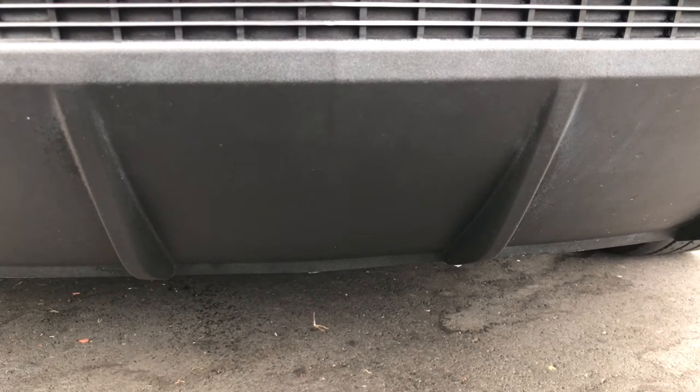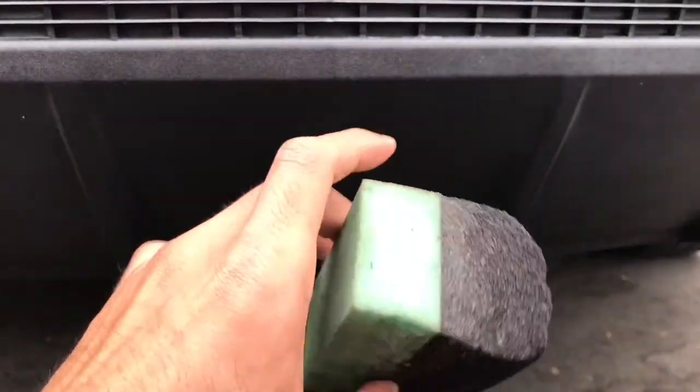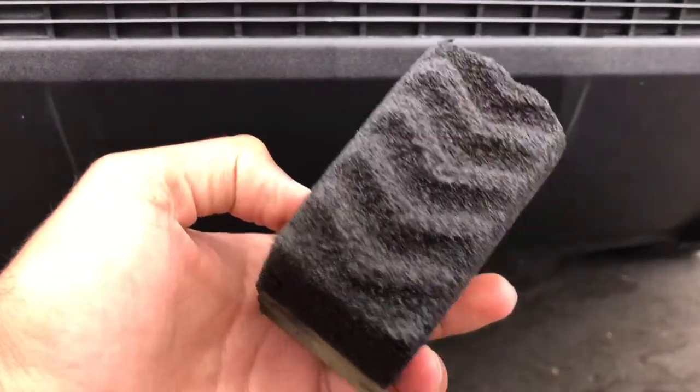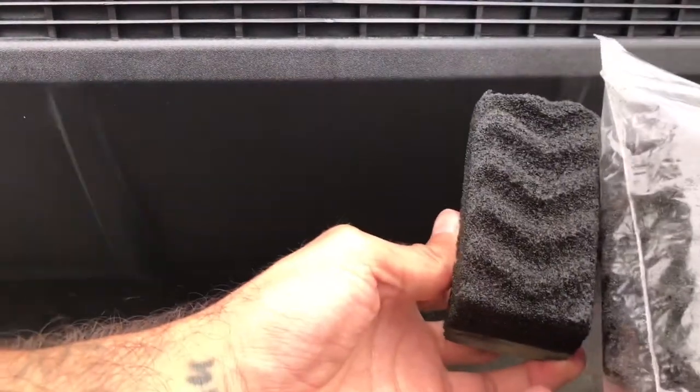I forgot to get my gloves out of the closet — oh well. I'm using this DuraFoam dressing pad I got from Chemical Guys. It's actually two pieces as you can see right here, but I cut it in half.